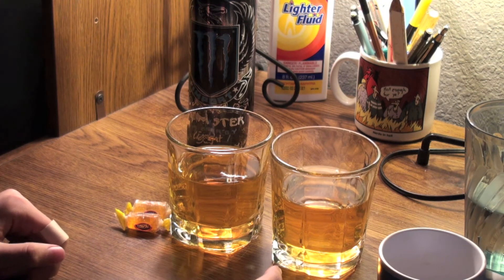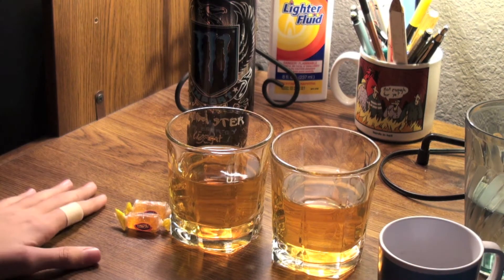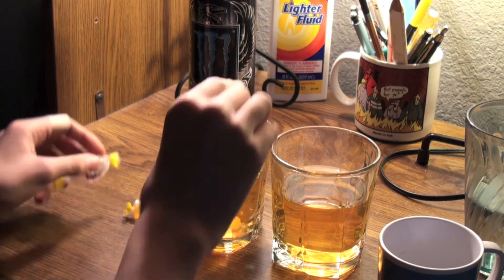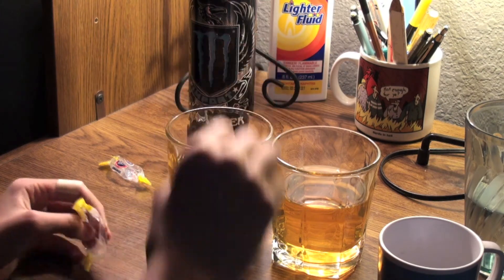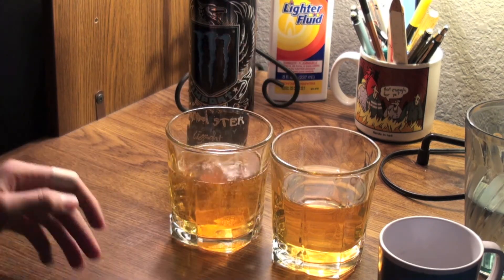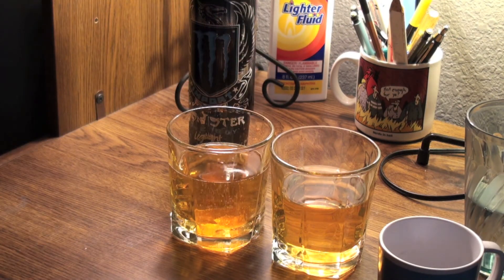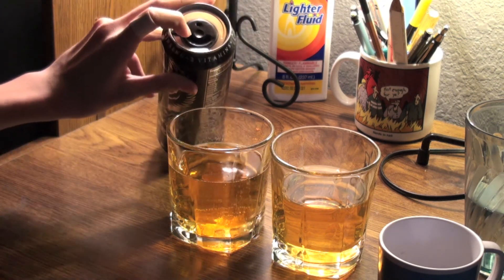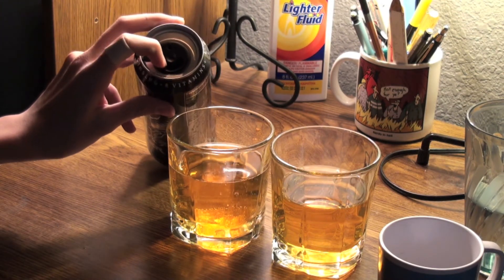Then I will videotape it again. I'll strain it out to strain out all the nasty Skittle stuff, and I will show you guys the video. So here is the Jolly Rancher one — the Jolly Rancher one, you don't have to strain anything. You might want to stir it if you can fit something down in there. You can also just use a normal Monster; it doesn't matter. With the imports you obviously have to pour it somewhere else because you can't really get a Jolly Rancher down in there.